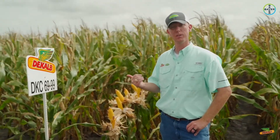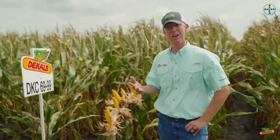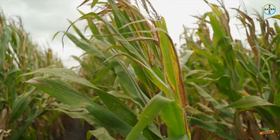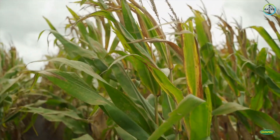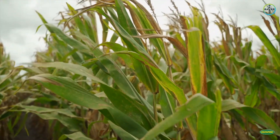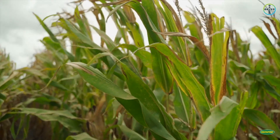Obviously, we only have it in plots this year. The disease ratings: northern corn leaf blight is a 3, southern rust is a 5. If we look behind us here at this plant, we talked about other products rated as 5s and they, in my opinion, more so look like 5s. This one here doesn't necessarily look like a 5 in my opinion.